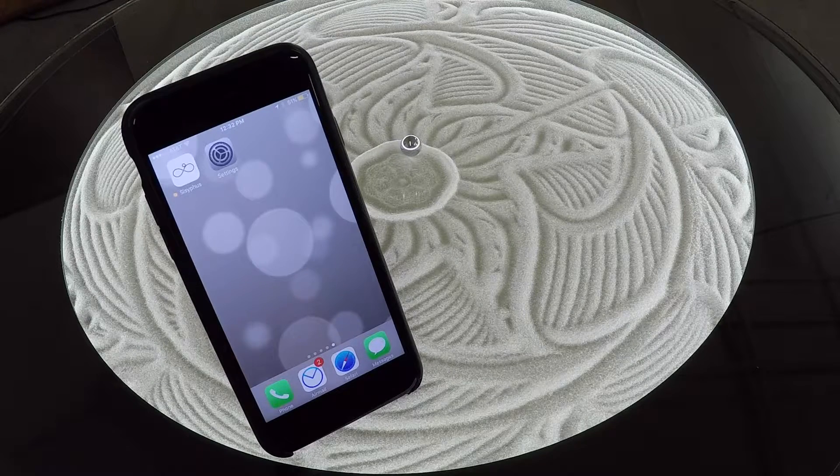Hello, this is Micah with Sisyphus Industries, and today I'm going to show you how to connect to your table and connect your table to your home Wi-Fi network using the iOS app.